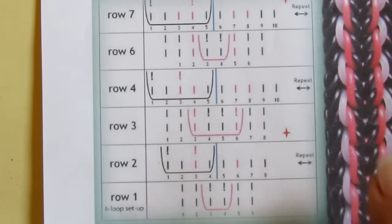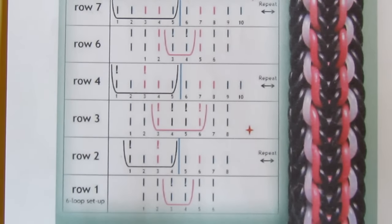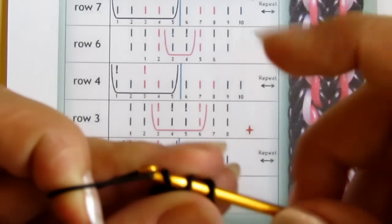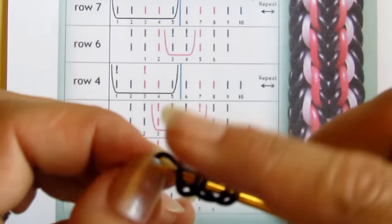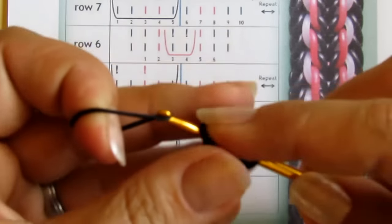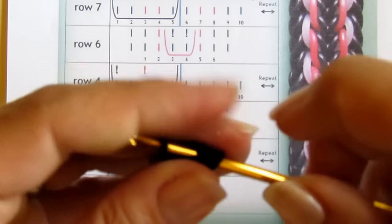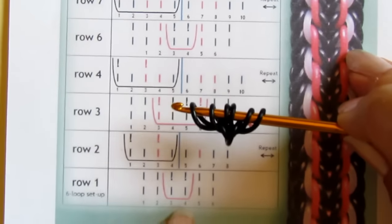We need to start with a standard six, and I'm going to use the same colors as on the card so that you are not confused. I need a standard six loop setup made of cylindrical black bands. Now I'm going to the other side, and after adding one more border band to this side I will have the standard six done. So this is the standard six.